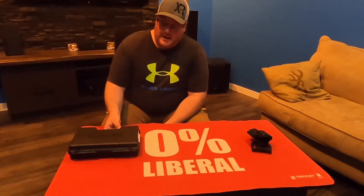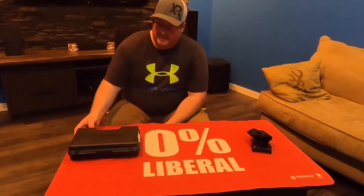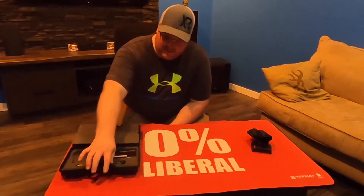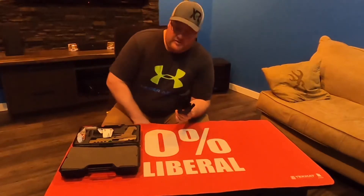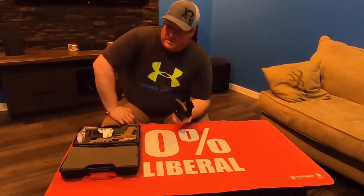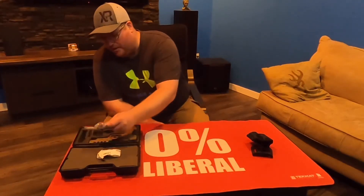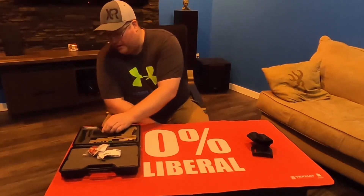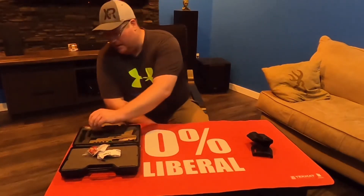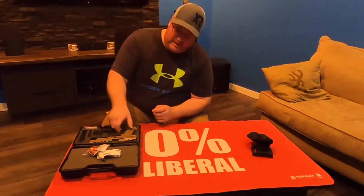We've got the Canik — however you want to pronounce it — made in Turkey, based off of the Alder. This is what you get in the box: cleaning stuff, your owner's manual. He's already used it obviously — this is his first pistol he's ever bought. It comes with a holster, a little trigger lock, a tool kit with some O-rings and screws, a different backstrap, and optics mounting plates. They do several different types of optics mounting, so it is optics ready.